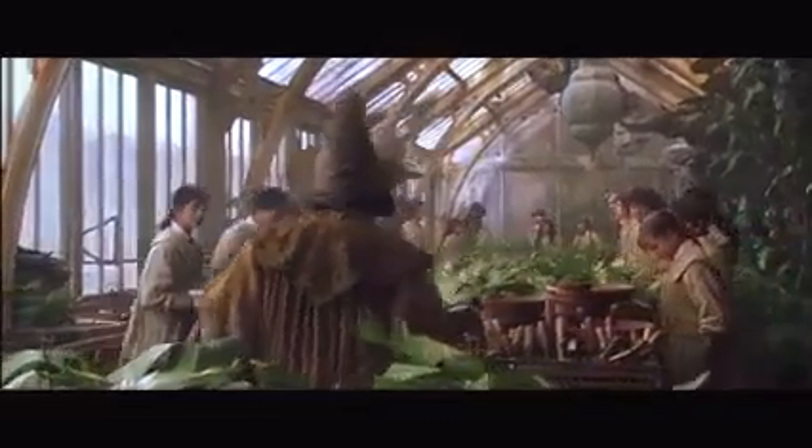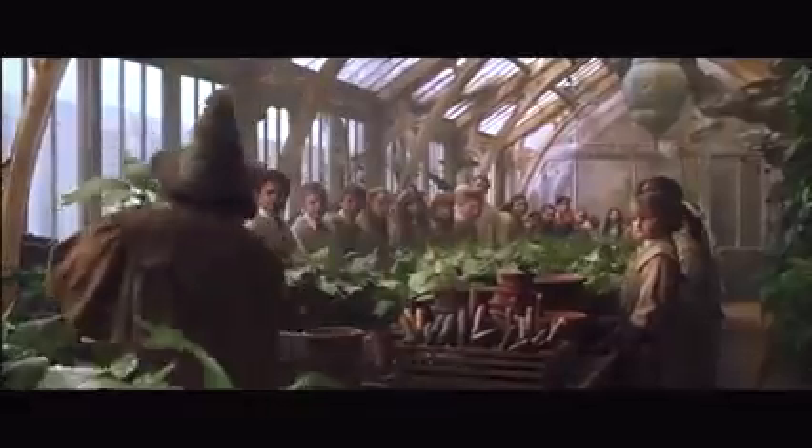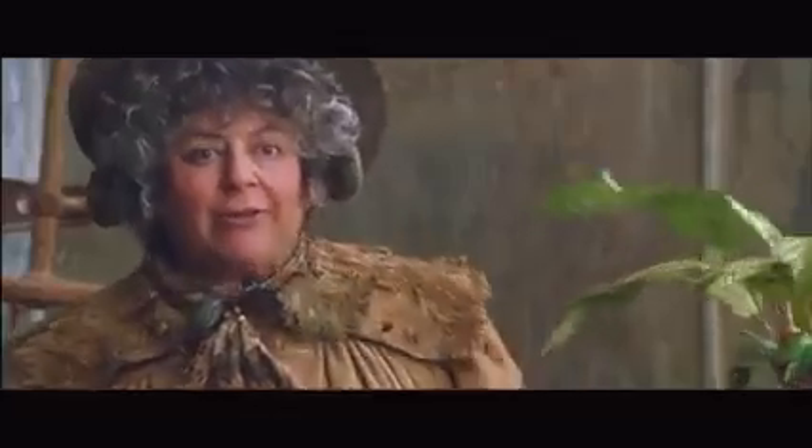Now gather round, everyone. Today we're going to re-pot mandrakes. Who here can tell me the properties of the mandrake root? Yes, Miss Granger.